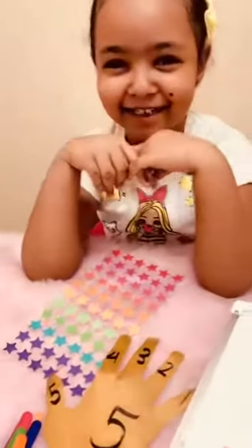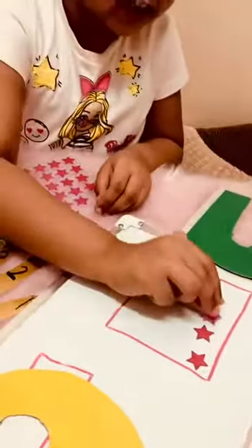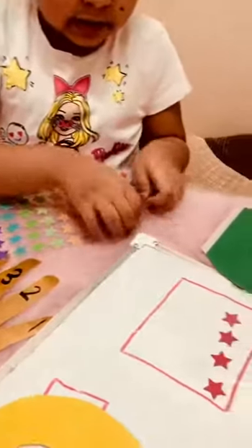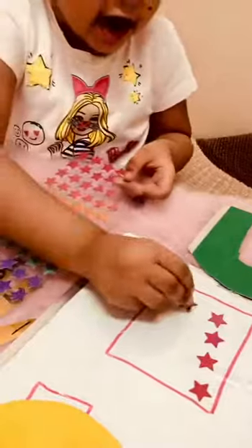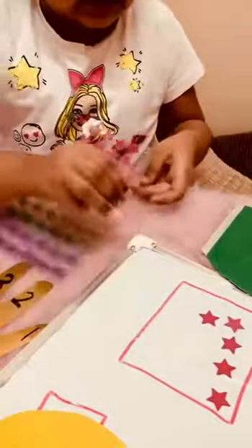Hi teacher. Heidi, what is this number? Six. Put six stars in this box. Stars. One. Two. Three. Four. Five. Six.